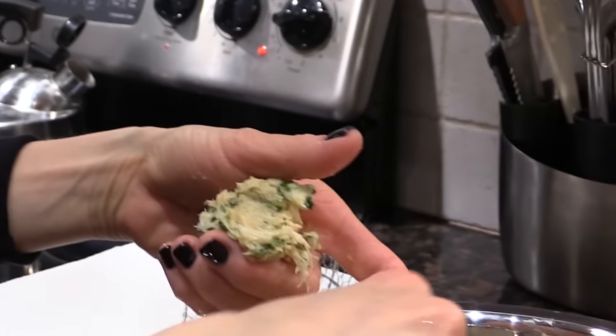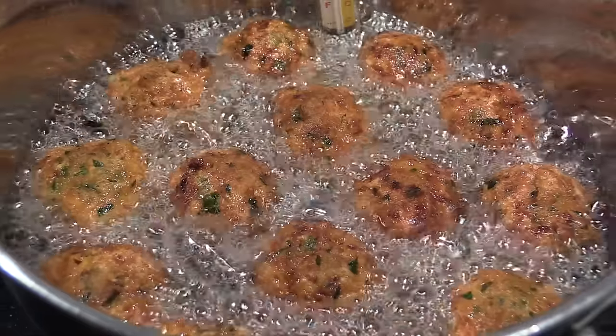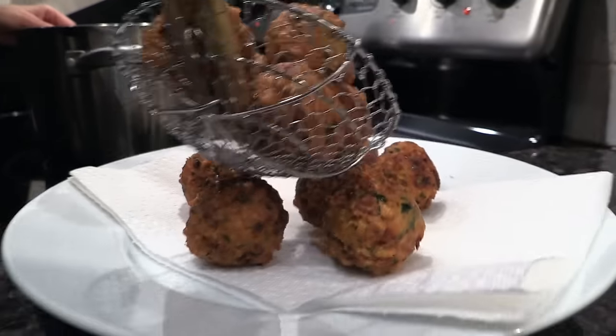Take the salted cod mixture, make them into nice 2 inch size meatballs if you will and dip them in the 350 degree oil. You're going to cook those for about 7 to 8 minutes or until golden brown.